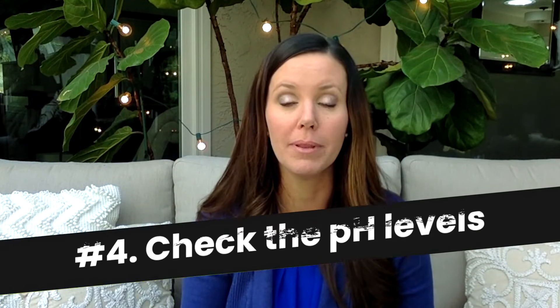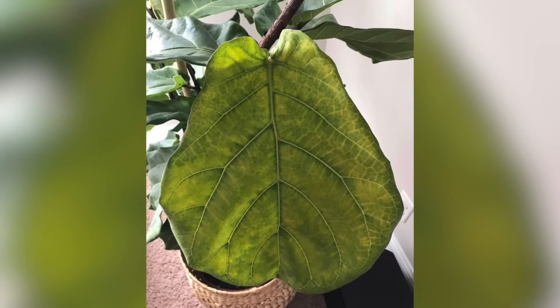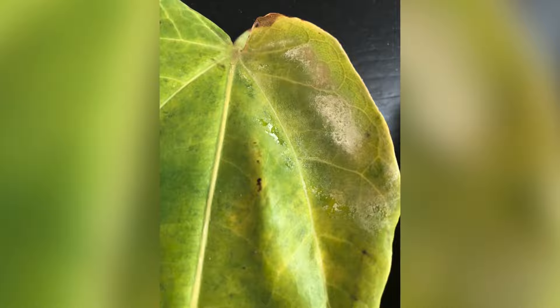The fourth tip is to check your plant's pH levels. A lot of times I get emails from people about something going wrong — the plant looks yellow, it looks unhappy, it's not growing. Sometimes this is a result of too much acid in the soil. If your plant is looking unhappy and you're not sure why, check the pH level. Our soil meter checks the light levels, the pH, and the moisture of your soil, so it's a great tool to troubleshoot all three areas. Fiddle leaf figs really want to be at a neutral pH level — you don't want them to get too acidic.